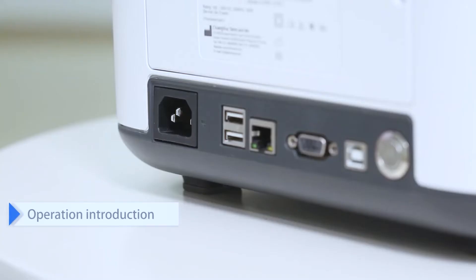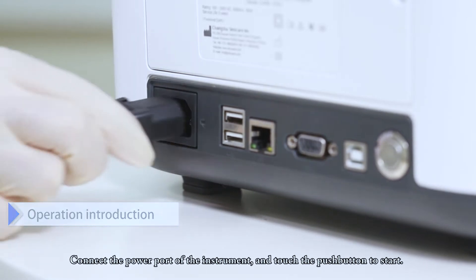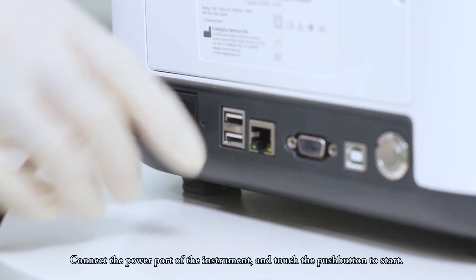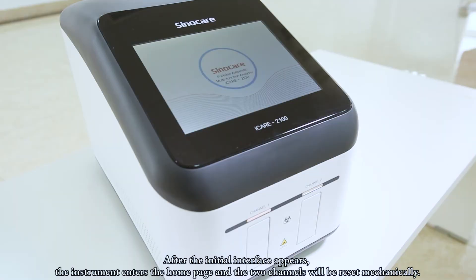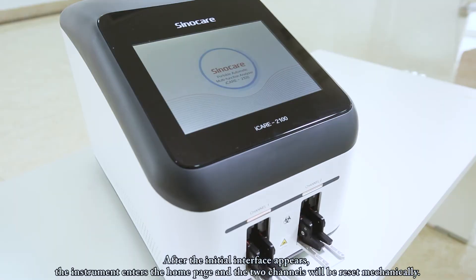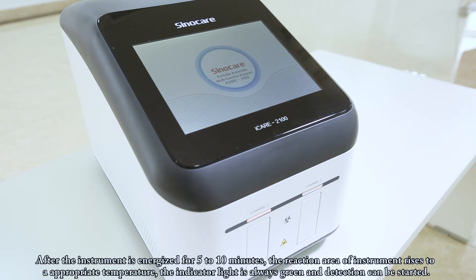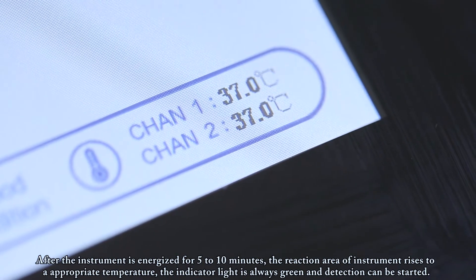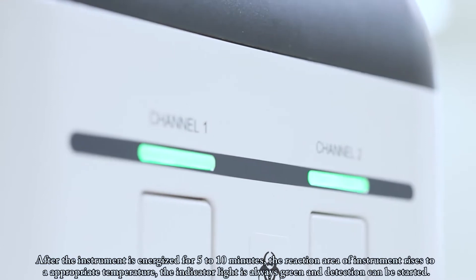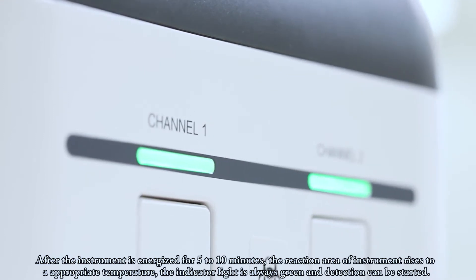Connect the power port of the instrument and touch the push button to start. After the initial interface appears, the instrument enters the home page and the two channels will reset mechanically. After the instrument is energized for 5–10 minutes, the reaction area rises to an appropriate temperature. The indicator light will be steady green and detection can be started.